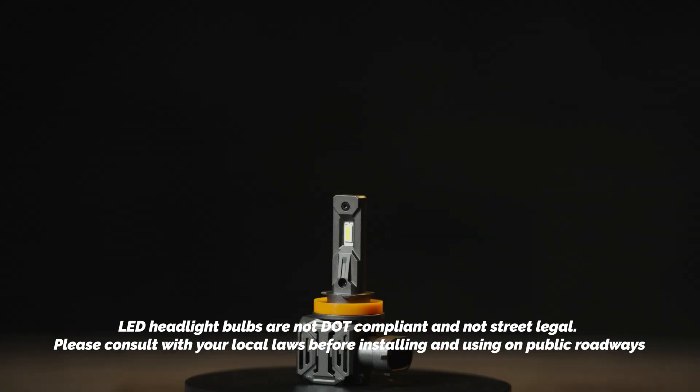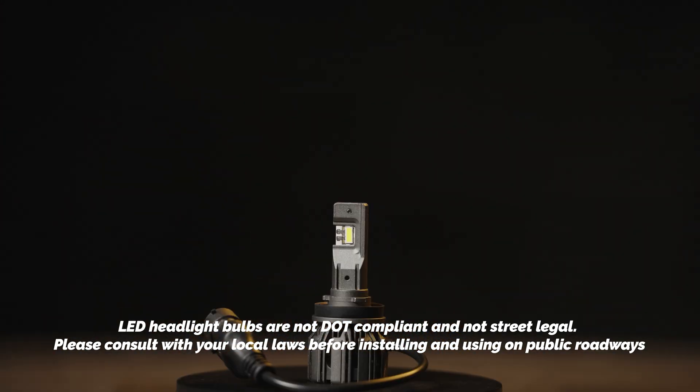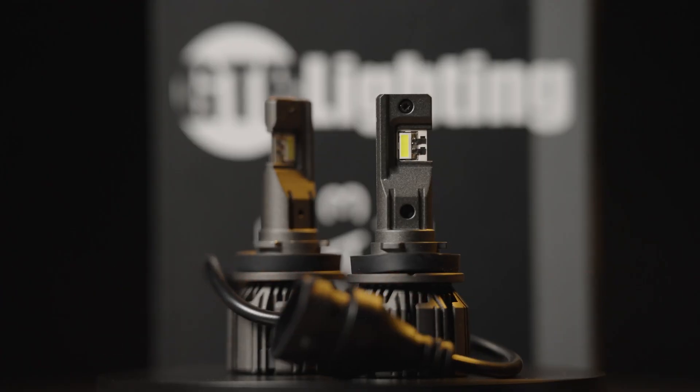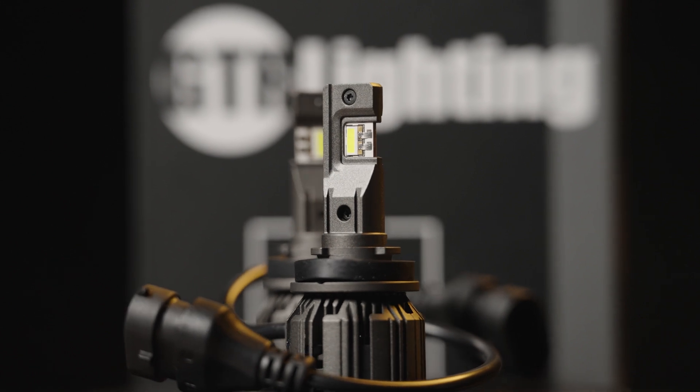Just remember, LED headlight bulbs are not street legal in the USA, and we advise you to not drive with these installed on public roads. In off-road settings, these are fine to use, but using bulbs this bright on the street may be uncomfortable to other drivers.